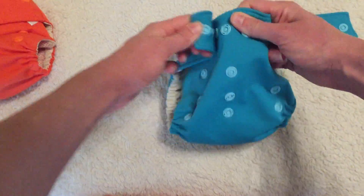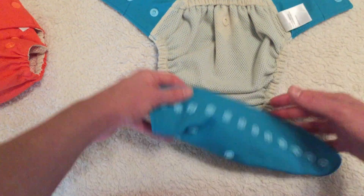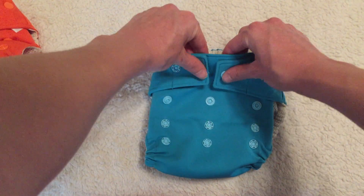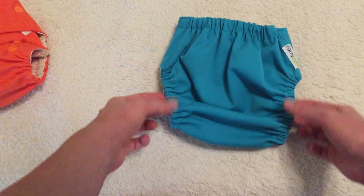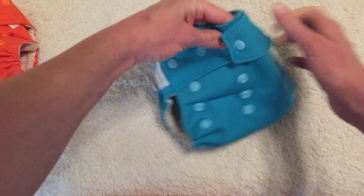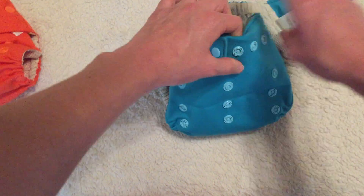Another con is that since you could really use this cover with anything — if you were going to try to use it with a fitted, or put a flat on your baby and snappy it up — this is a very trim diaper, which is actually a pro I should mention because I love trimness. But if you were going to try to use it over something bulkier like a fitted or a flat, it really wouldn't have enough coverage in the back. So depending on what you want to use this with, that could be a con as well.